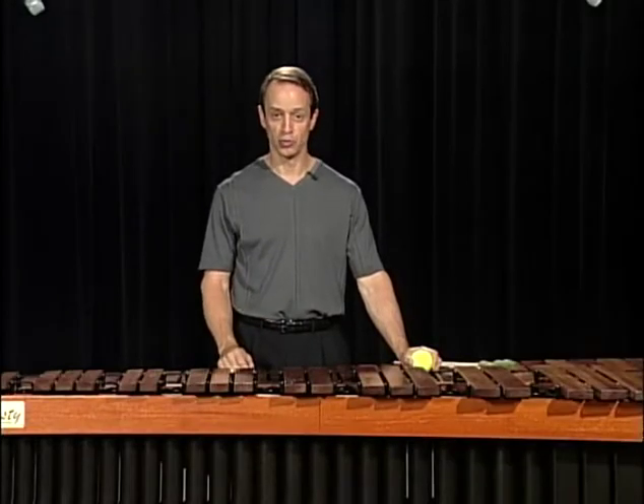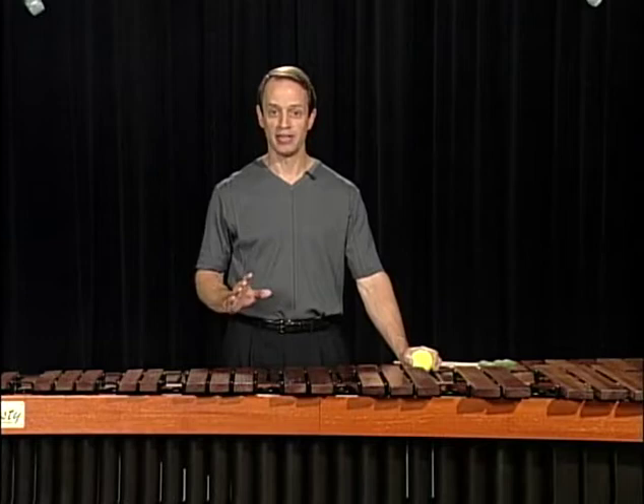Double vertical strokes are strokes where two mallets play the instrument simultaneously.